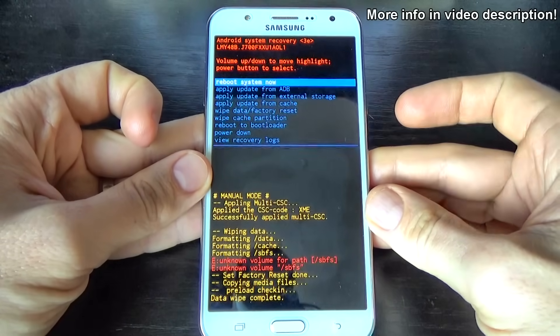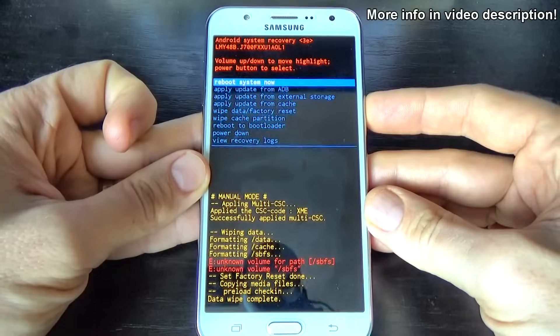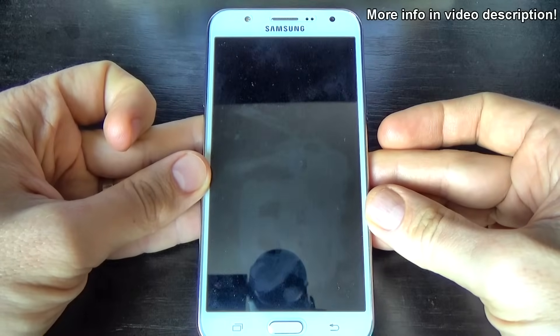Now, to reboot the system, just press the power key and wait until your phone will restart.